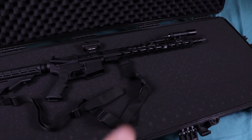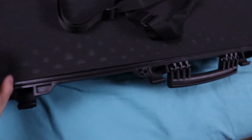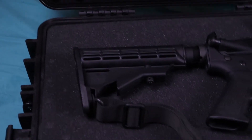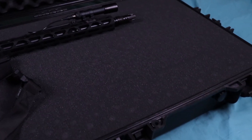You can also store ammo, accessories, bipods — anything you want in this case. Like I said, it is pretty deep so you can store a lot in there. That's all I have for the case. Everything seems really nice and well constructed. I can't wait to bring this case on many trips to see how well it holds up.